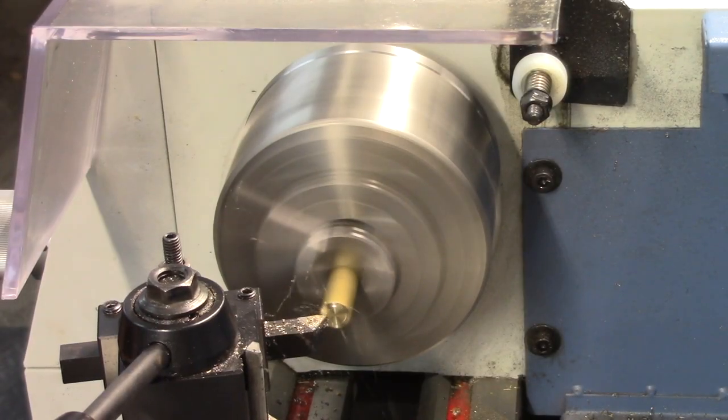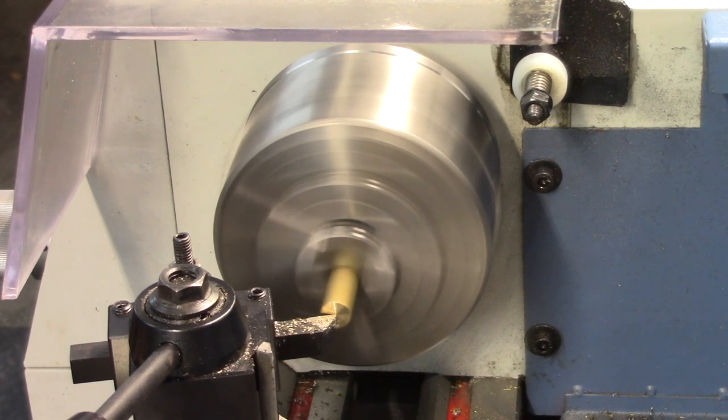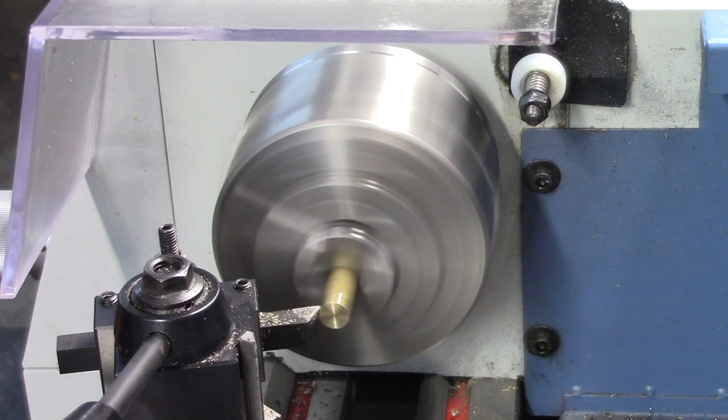To start, some hexagonal brass stock is mounted in the three-jaw chuck. The stock is faced off and turned down to a circular cross-section to fit into the valve bushing we machined in an earlier video.